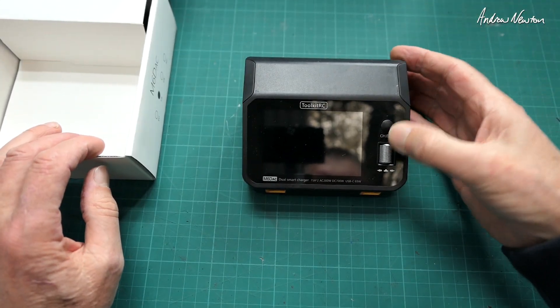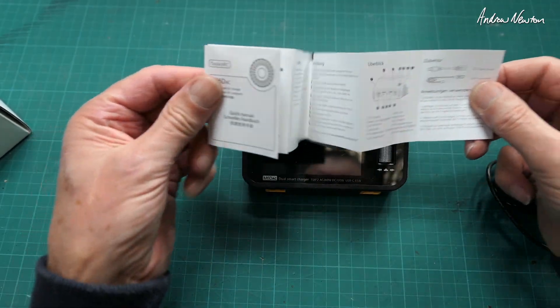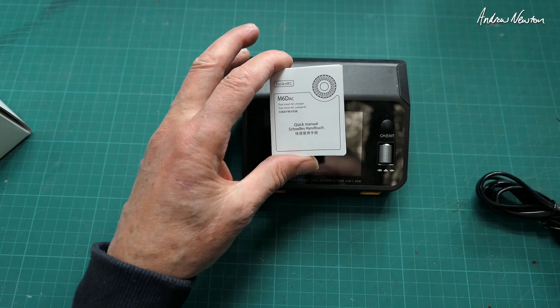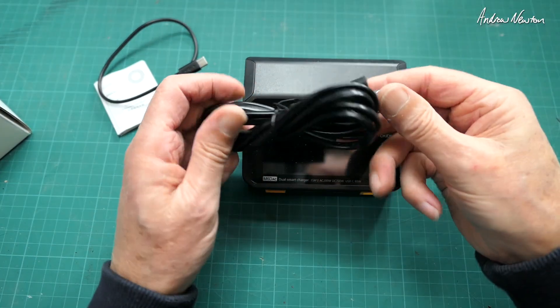We have a push button, a scroll wheel, and selector as well. We also get a little quick start guide. There's a much better manual on the Toolkit RC website, so go there and download that one. Also included is a USB-C cable and the power cable.